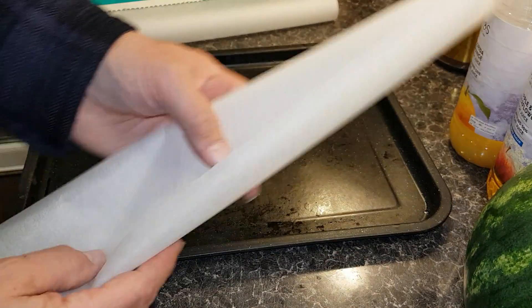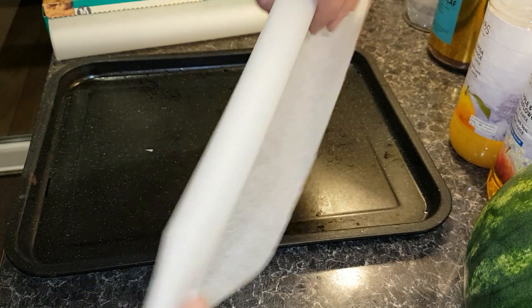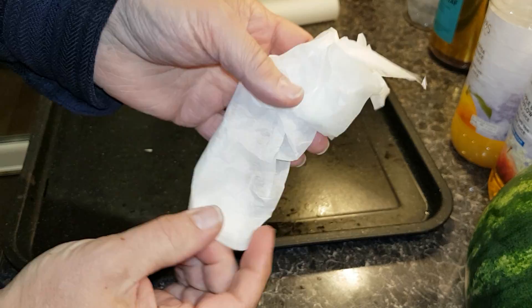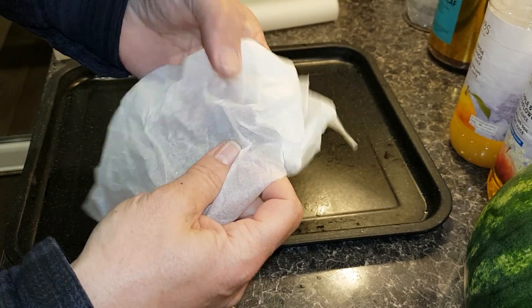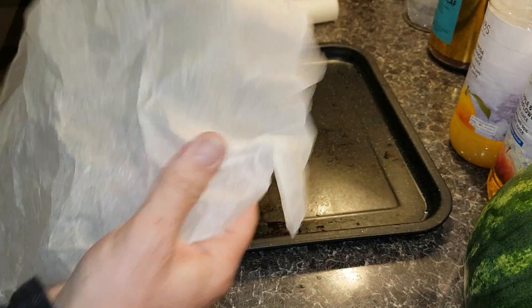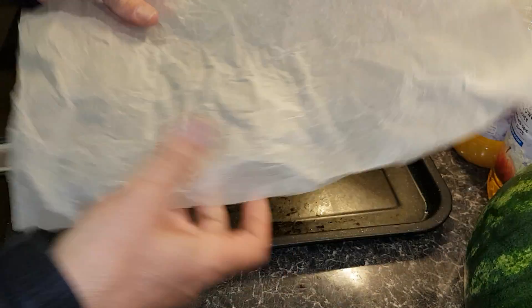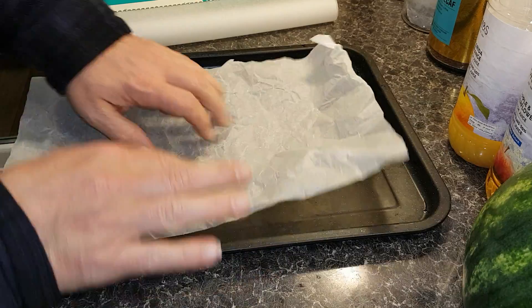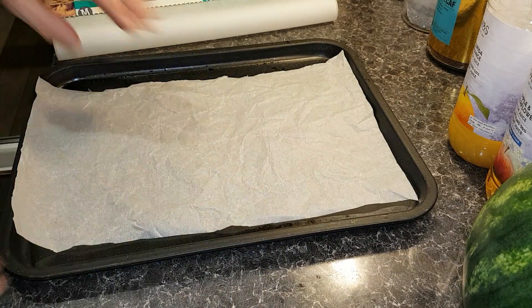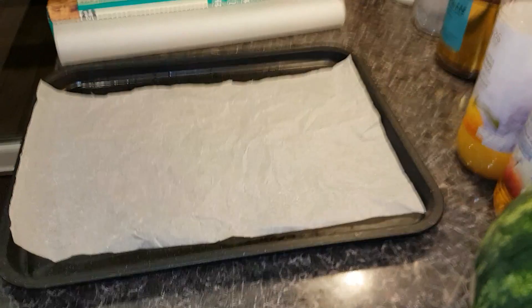So let me show you the best way to stop it doing that. Just screw it up like that into a little ball, undo it - it won't do it any harm. It will still retain its ability to be greaseproof. There you go, it lays nice and flat.